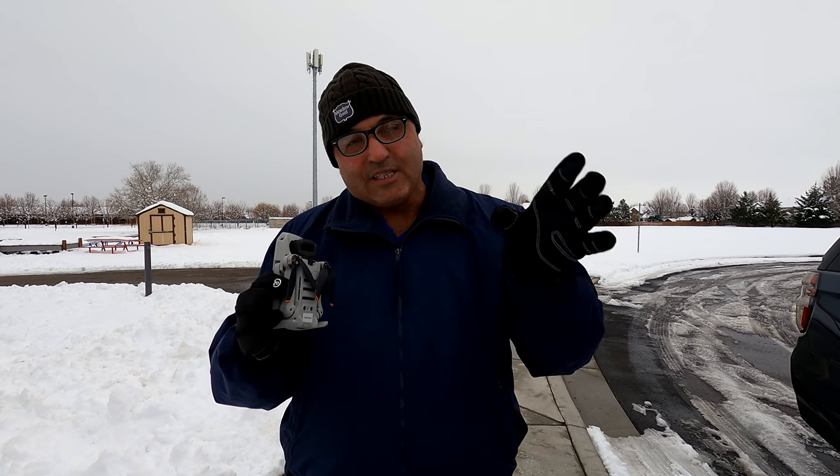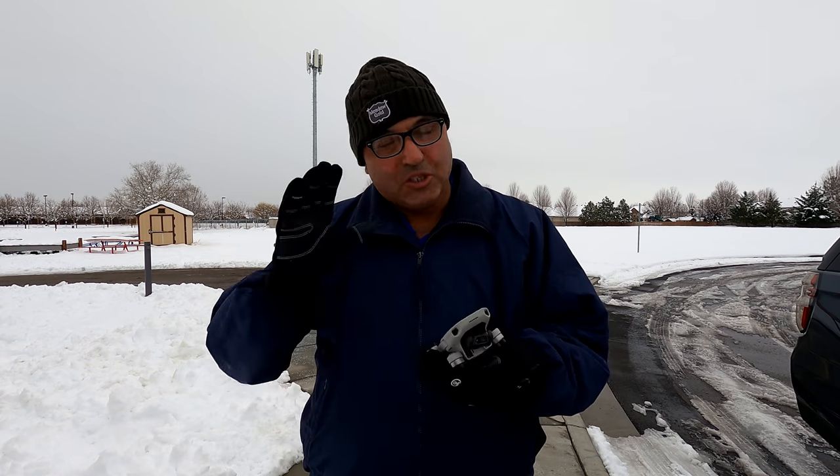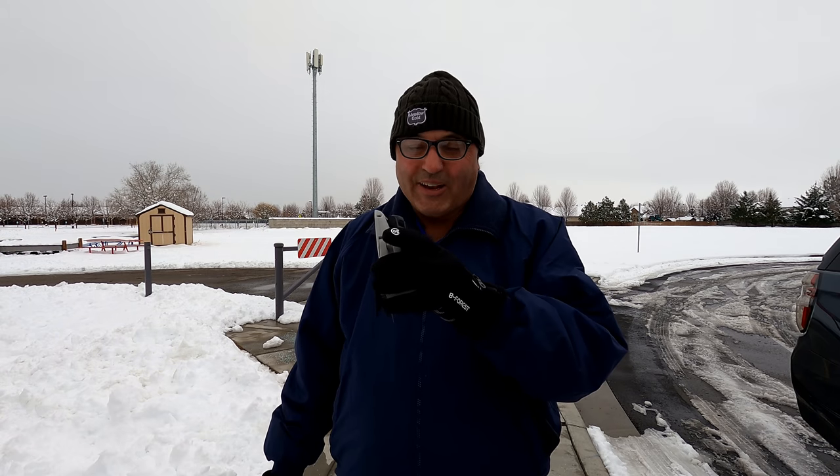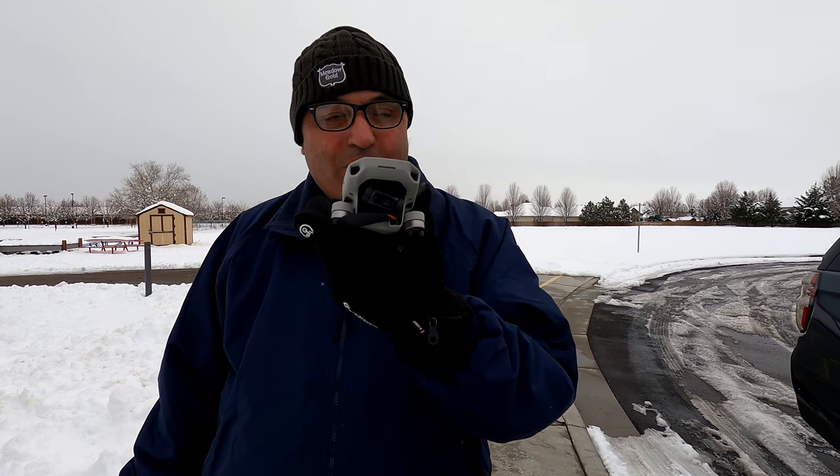Hey everybody, Marcus Crawford here with the Idaho Quadcopter Channel. It is a Sunday afternoon here in Idaho. Just got done with the Drone Seekers live show. The folks at the Fly for Fun show — Johnny and Captain Ray — I cut out a little early, and the reason I did is so I could go out and fly the DJI Mini 2.